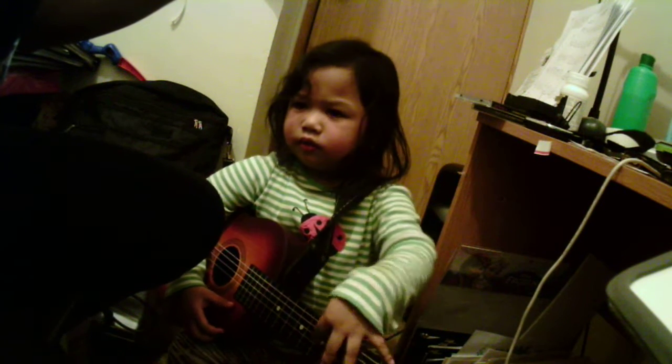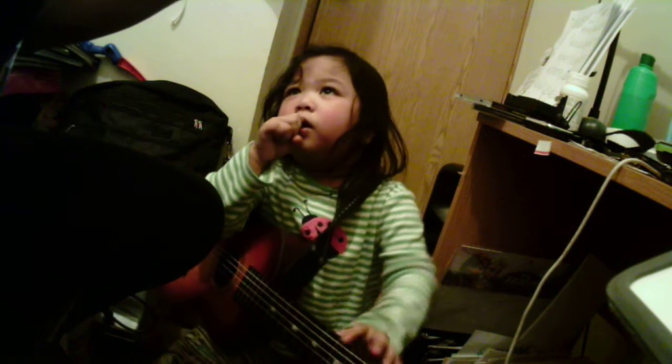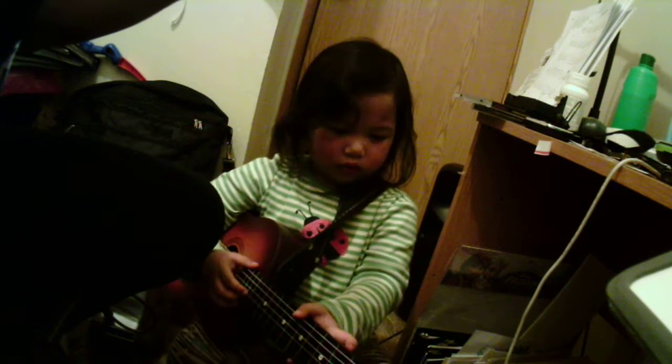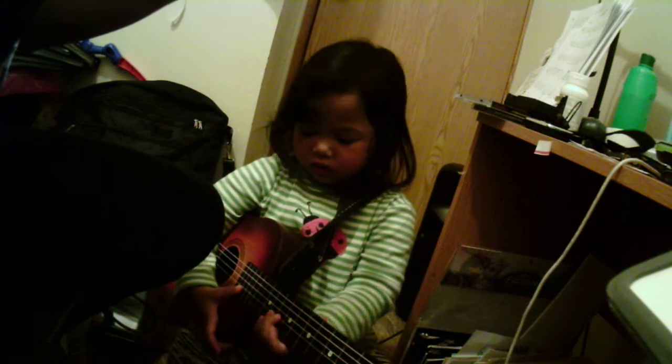How was it? How was it? Good? Let's do it again, because you count, right? Yeah.